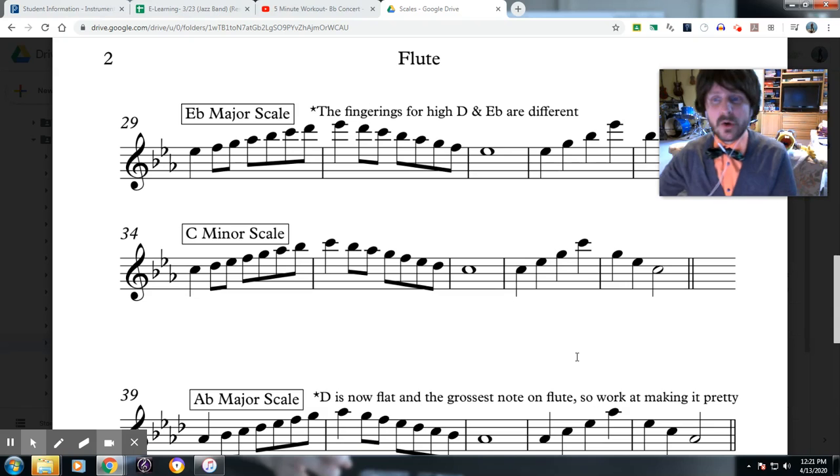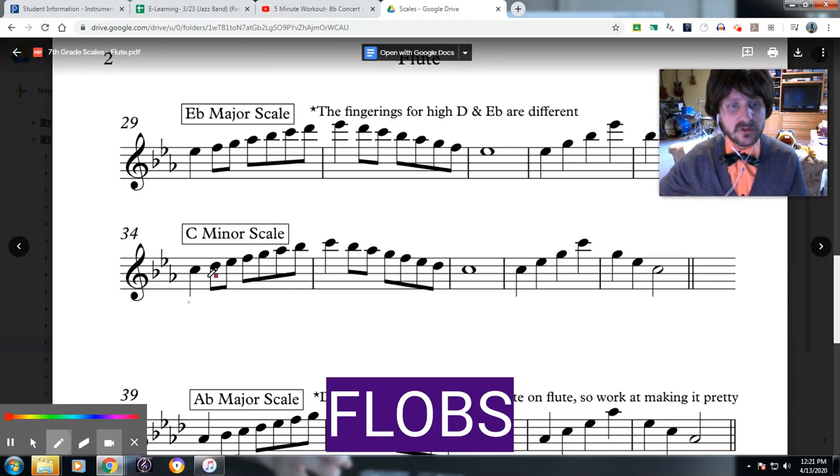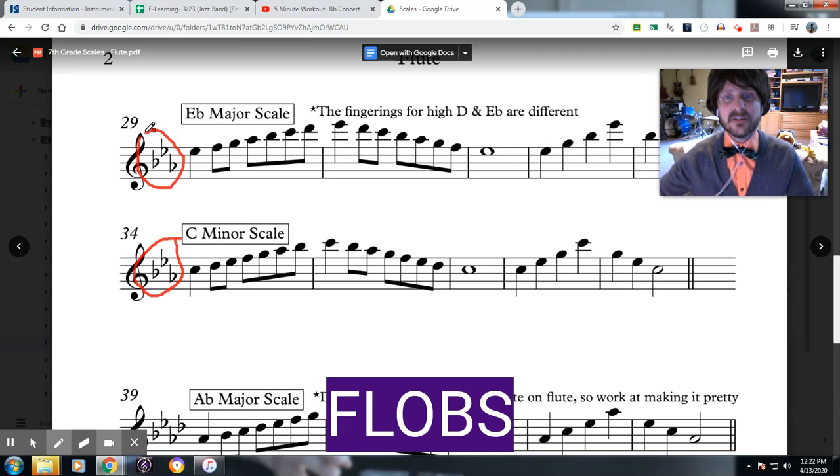Mr. Korn has asked me to come back and help you with the C minor scale. So we shall start off with the flute section — the flutes and the oboes. You have the easiest jobs. All you have to do is look at your key signature. It is the exact same as the E-flat major scale, which you already all have checked off.